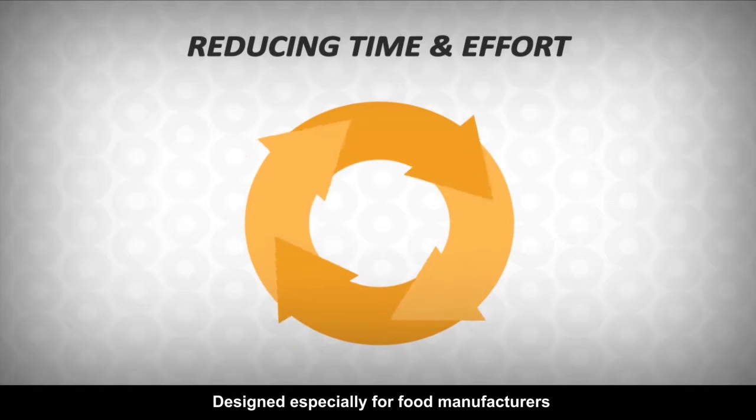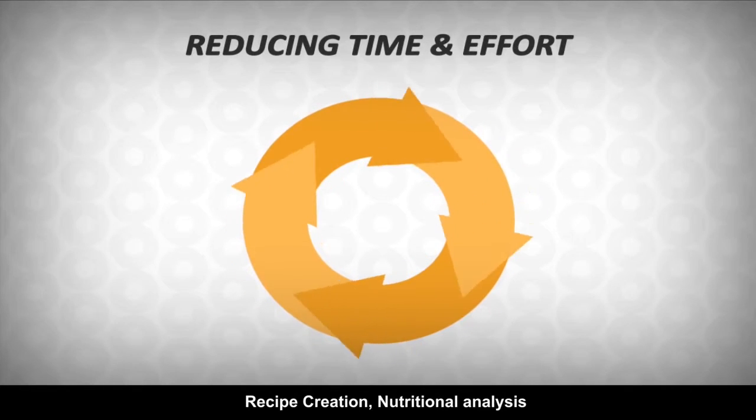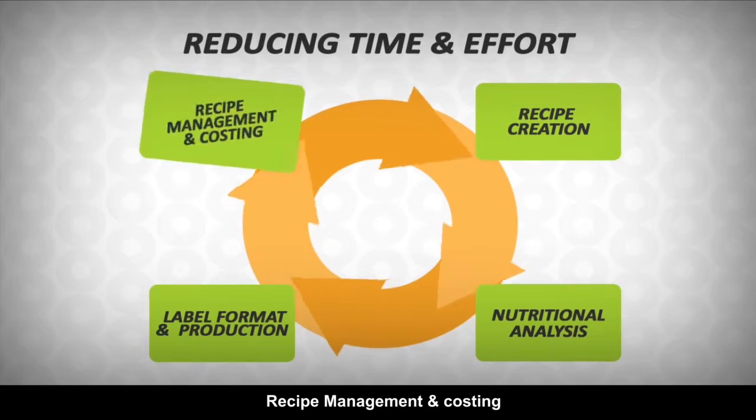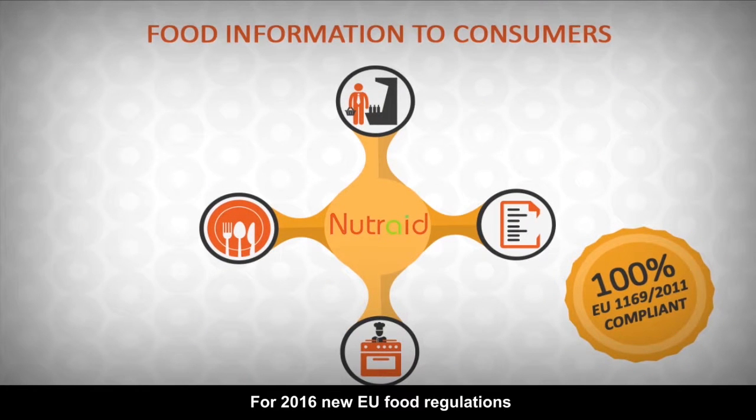Designed especially for food manufacturers, it supports them through several stages of their work: recipe creation, nutritional analysis, label format and production, recipe management and costing. Most importantly, Nutri-Aid provides a solution for the 2016 new EU food regulations.